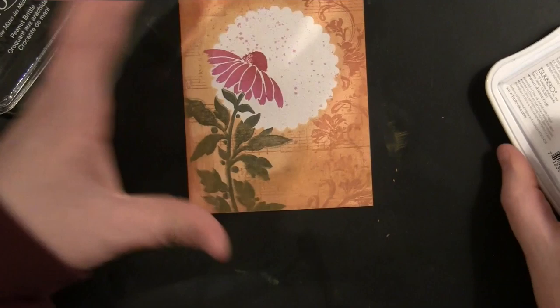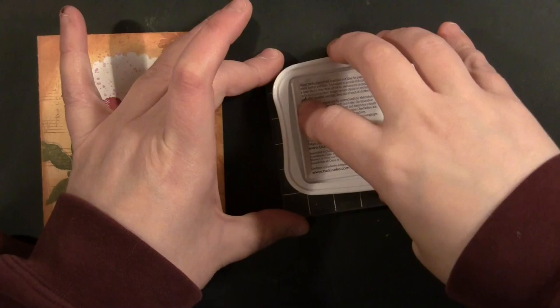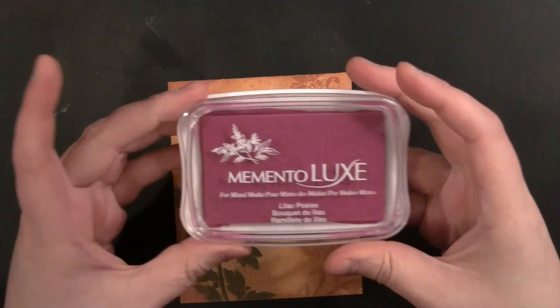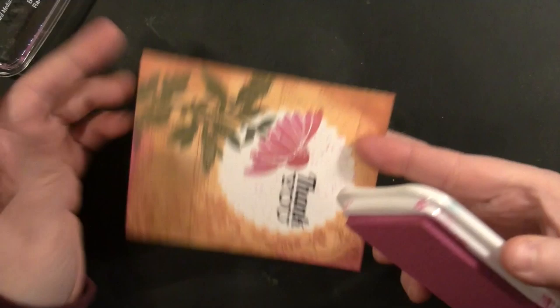I blended a little bit there with my finger — I got a little more than I intended. Now I'm ready to stamp my sentiment. This is from Sunny Hello, and I'm positioning that within that masked circle on the card. I'm also going to take the Lilac Posies and apply just a touch of that on a few portions of the edges, which will tie into the stamping of the flower.